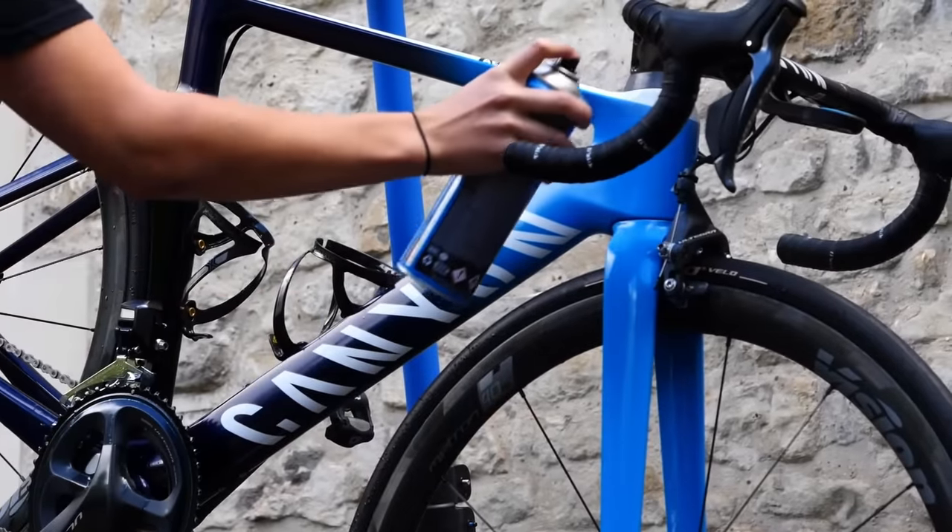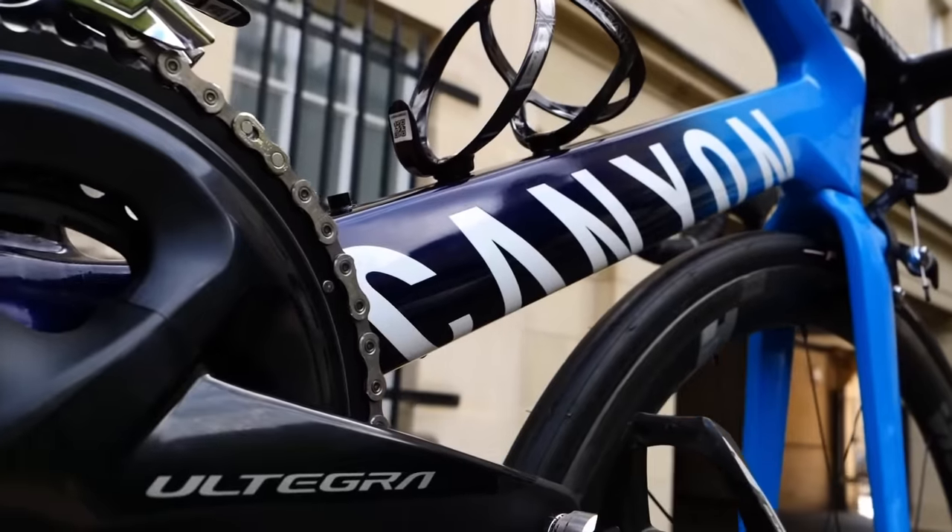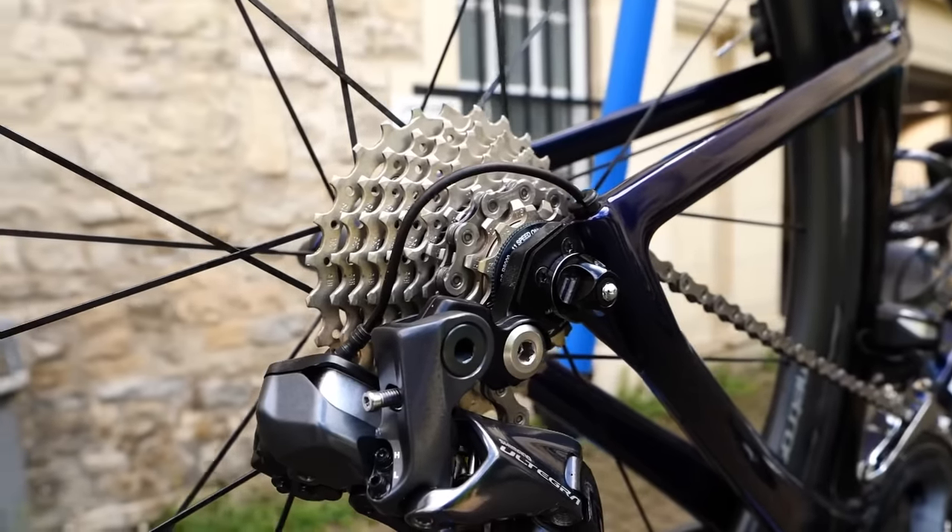For the ultimate finish, to help make your bike glisten again, you can just use a bike polish or similar product to make it shine. If you are applying it onto your wheels, make sure you don't get it over the braking surface.